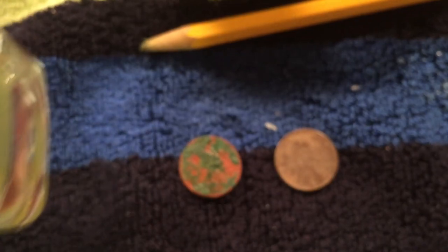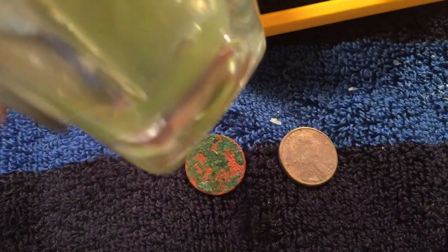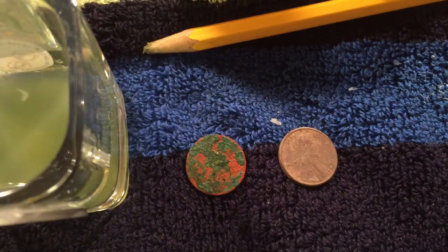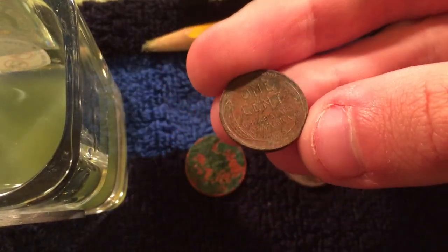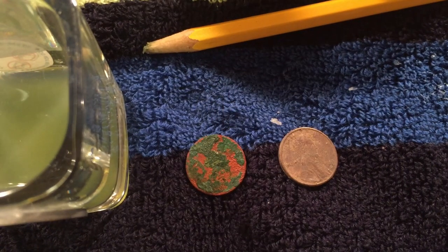Unfortunately, we weren't able to get the lemon juice method to work, and I can't really say that any other method would work any better. As you can see, that turned kind of green from all that copper coming off. And one more thing I've got to mention — you definitely don't want to try this on a really nice penny. And if you have something that's questionable, if you have a key date coin and you can see the date, don't try it. It's just not going to help the value on the coin at all.